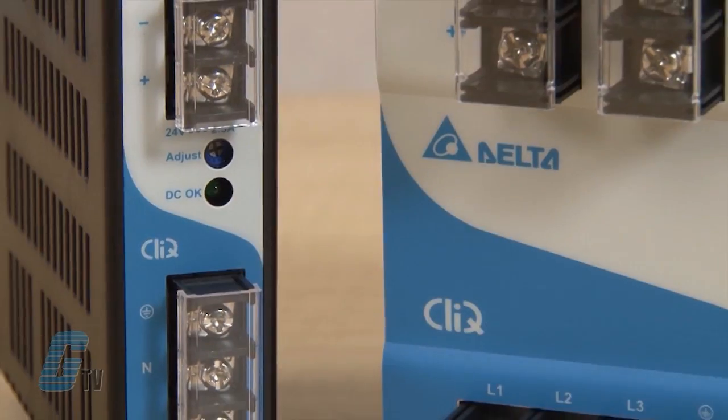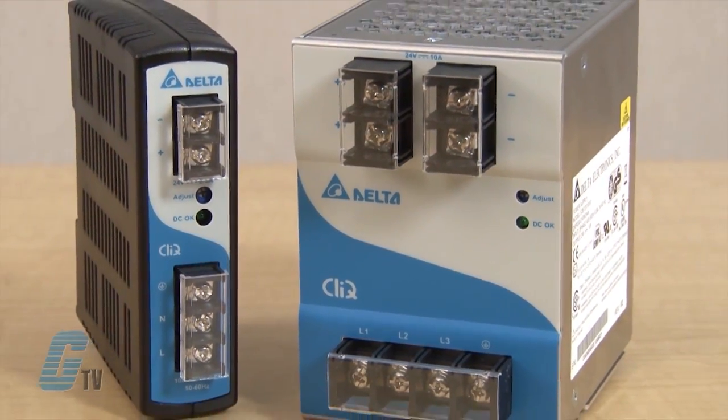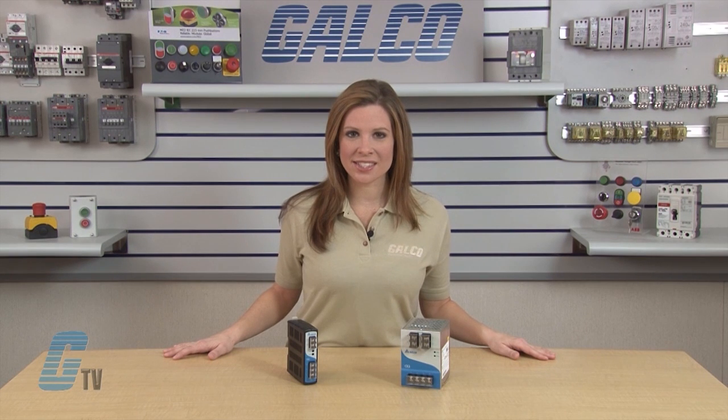Welcome to G-TV. Today I will be showing you how to navigate Delta Products Click Series Switching Power Supplies. The Click Series is a DIN rail power supply that offers a nominal output voltage of 24 volts, a wide temperature range from negative 20 to 75 degrees Celsius, and a minimum hold-up time of 20 milliseconds. The state-of-the-art design is made to withstand harsh industrial environments.